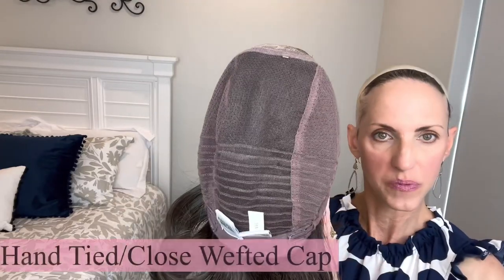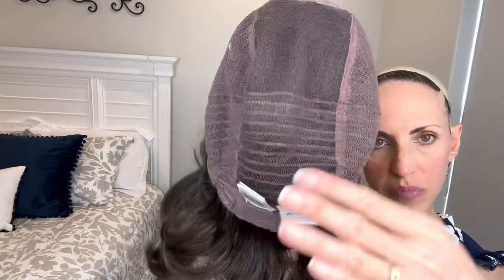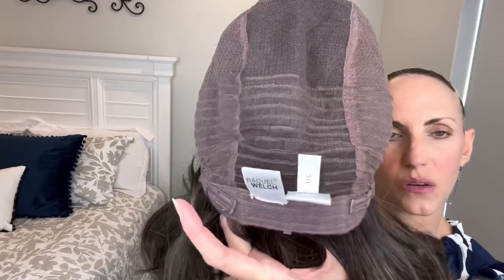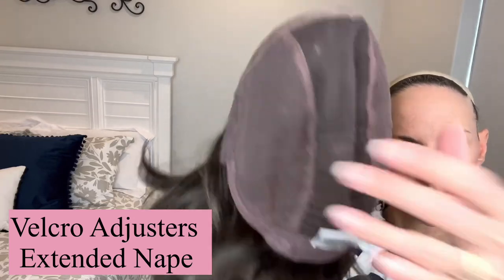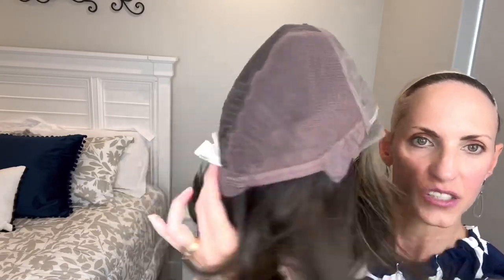Okay, hand-tied cap, and then there are some closed wefts here in the back. But you still have the appearance of scalp everywhere on the wig, which helps the hair lay right. Velcro adjusters, extended felt nape. These hand-tied caps don't have that much stretch, but there is definitely stretch in the circumference. I definitely feel extra room in this cap on my petite head, so it'll accommodate larger head sizes for sure.